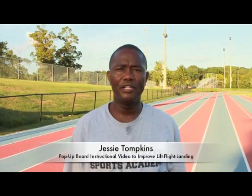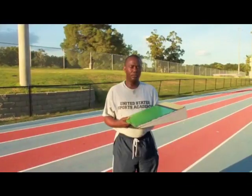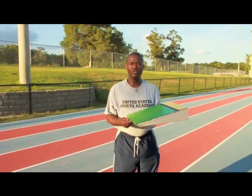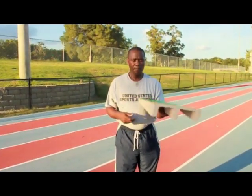Hello, my name is Jesse Tompkins. I would like to demonstrate to you today how to use the pop-up board in the long jump. This is one of the boards that I designed, which is a long jump pop-up board — I call it that. Some people probably call them lift boards, but this is it.